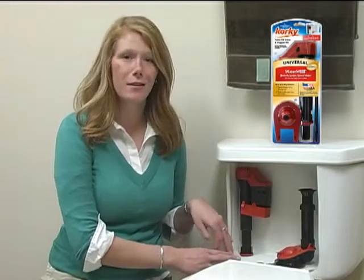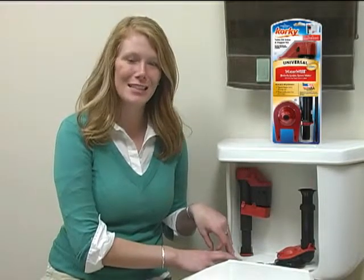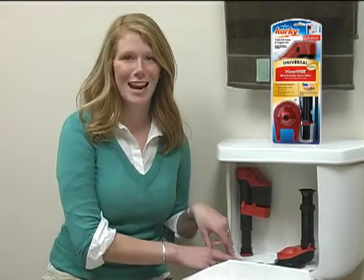Corky WaterWise is the only fill valve available that will detect all flapper leaks and stop the flow of water into your tank.